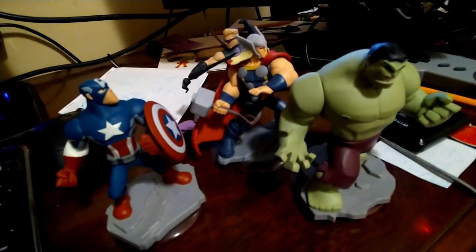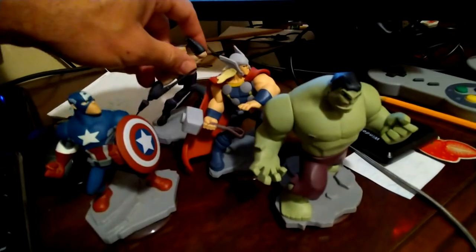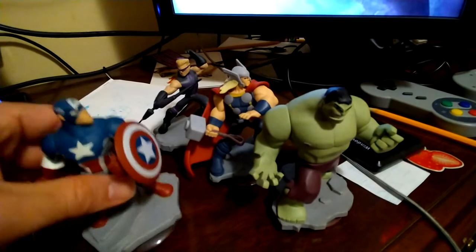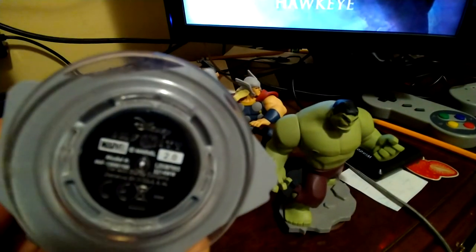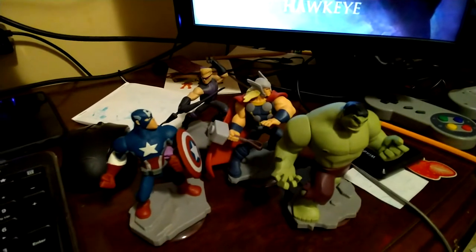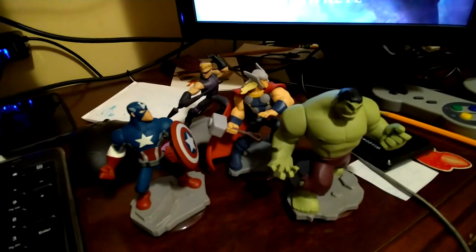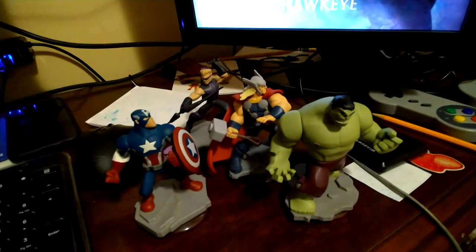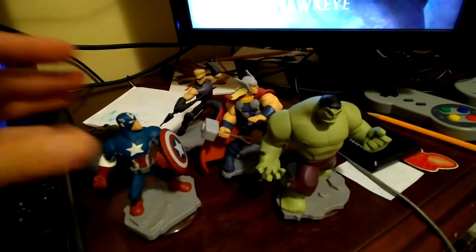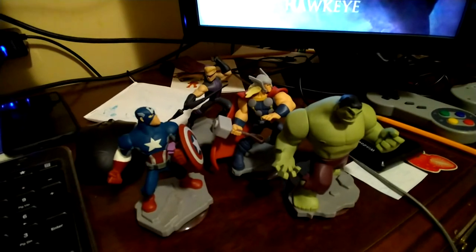A few months ago, a good friend of mine gave my kids these little toys that go along with a video game. They unlock things in the games when you buy the toys. They have little chips in the bottom and they sit on these sensors to activate stuff in the game. I thought, how cool would it be to use these with my computer and program them to do anything? I was hoping I could just plug in my card reader and scan them — it seemed like they work on the same frequency, but I could not find my card reader.